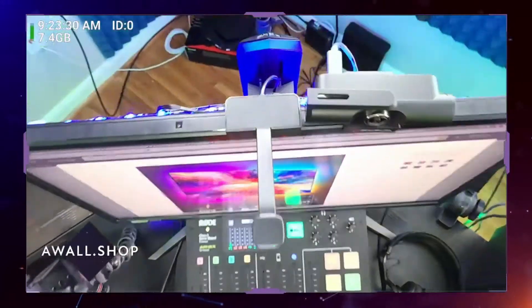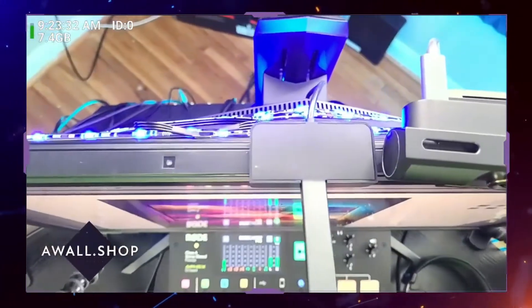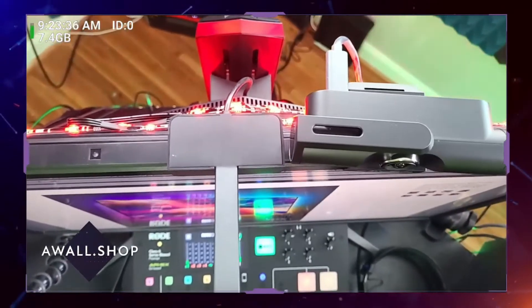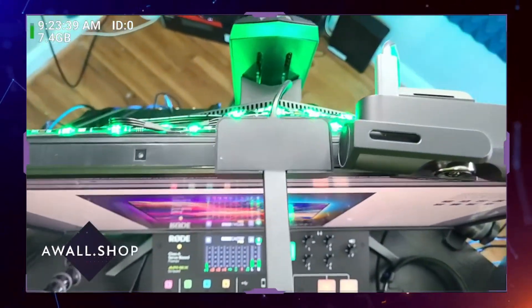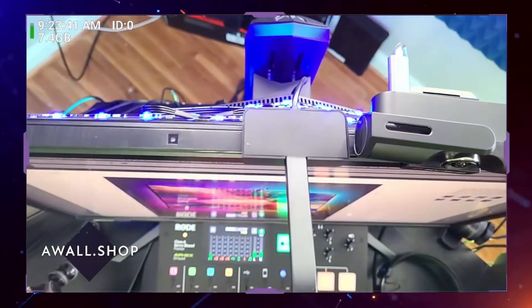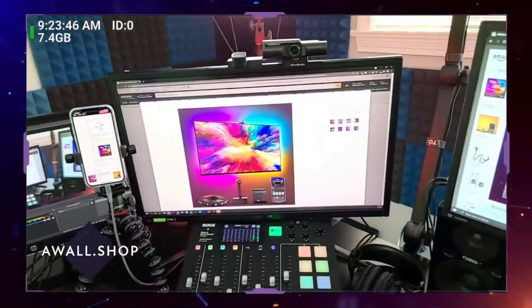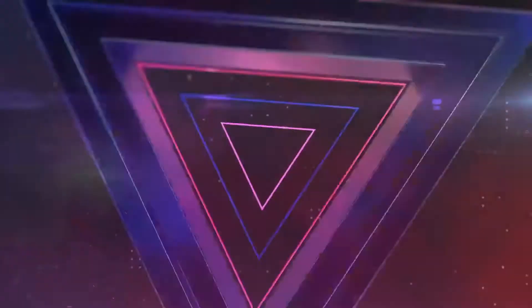On the back of your monitor you've got the LED lights — you can see the Immersion lights mounted back there. See how they're turning red right now? Those Immersion lights go on the back of your TV with premium mounting, which is really important. They come with mounting strips that allow them to secure on the back of your monitors.